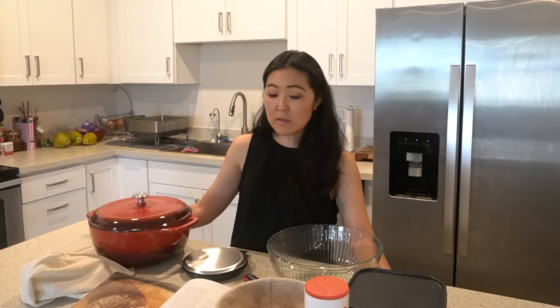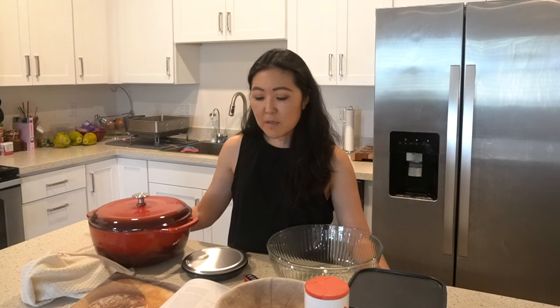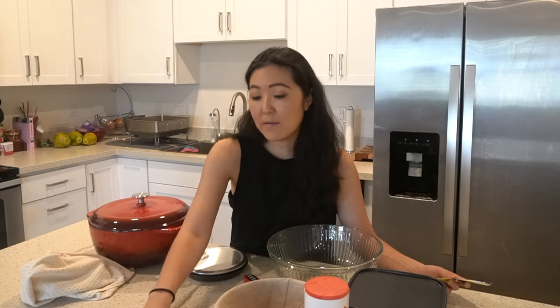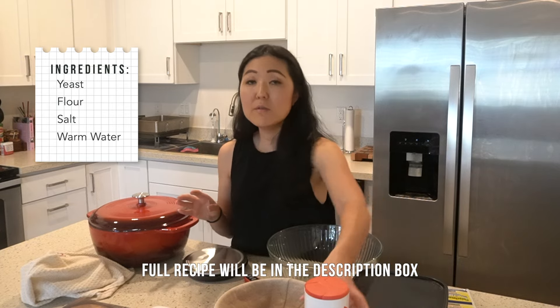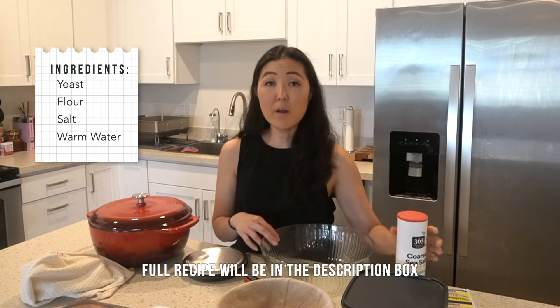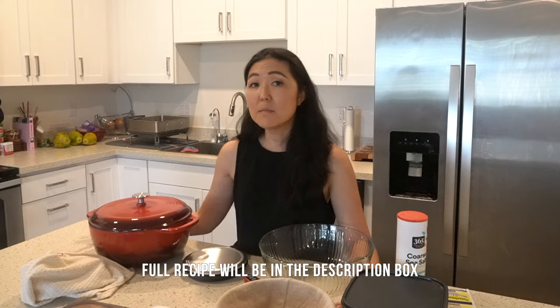The bread we're going to be making today is called no-knead bread. Basically we're going to be using yeast, flour, salt, and water — just four ingredients. I mean, who knew that's really all it takes to make bread?